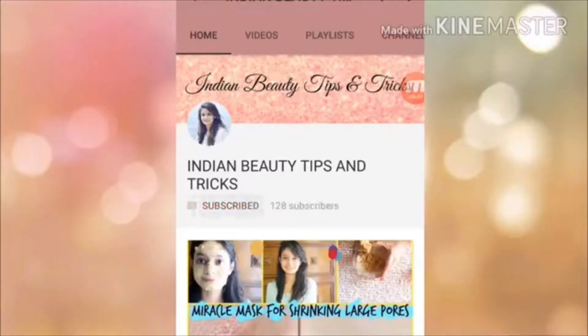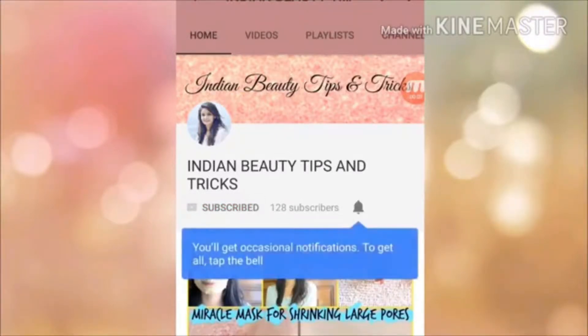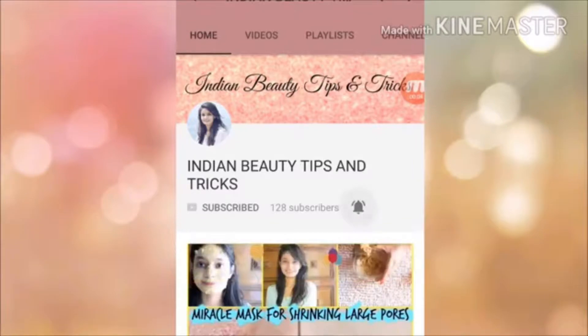Before the video starts, don't forget to subscribe to my channel and press the bell icon so that you can see my latest videos first.